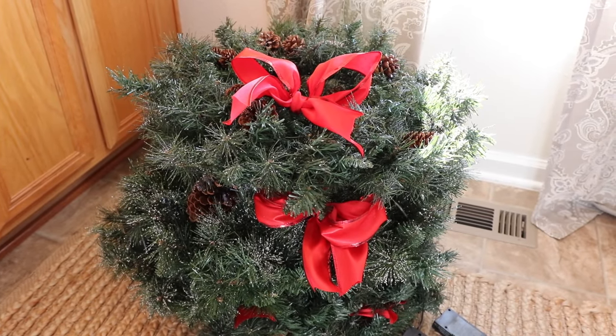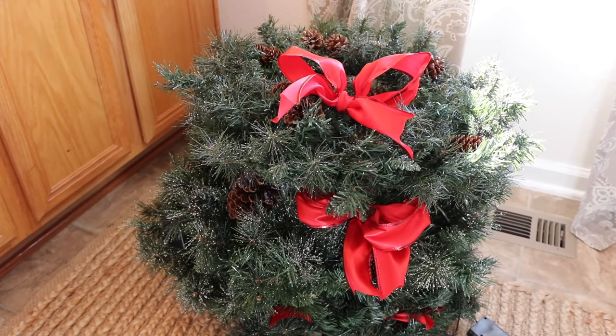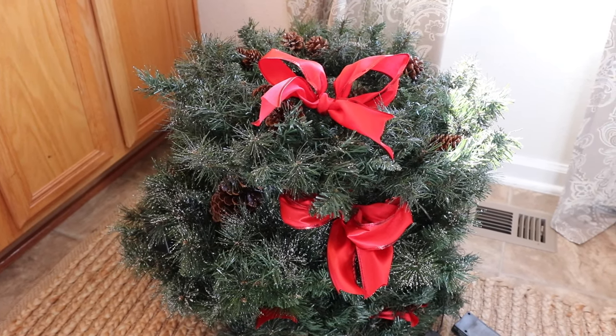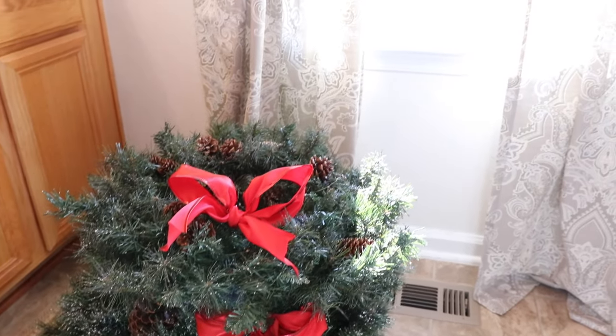We have a total of five wreaths to put up on the house - three that go upstairs. These are faux wreaths, not live cuttings. We put some bows on them and we're going to put three of them up on the second floor. Let us show you how we're putting them on the window.